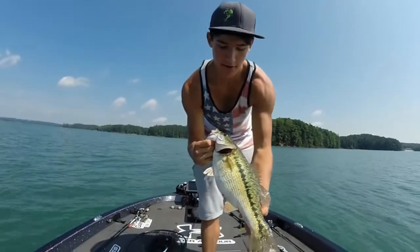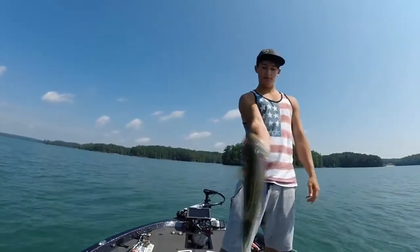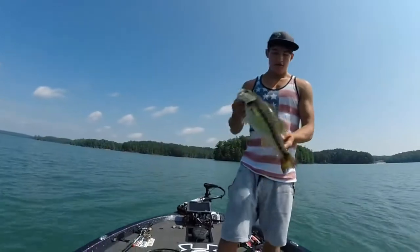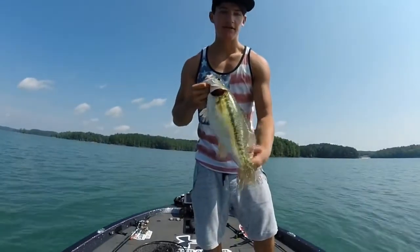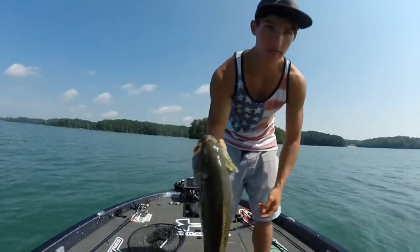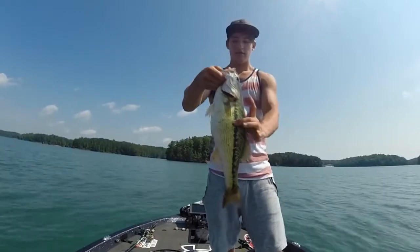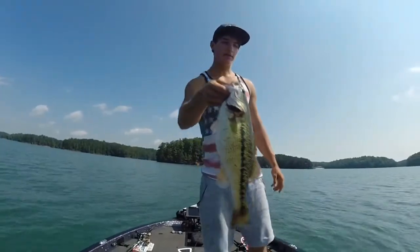Here we go — another tank of a spot. Freaking good one. Same spot, another good fish. You probably should have kept that one, could have got a pretty cool picture. They're good, solid — three and a half pound spot right there. Pretty fat. Let's get a release on her.